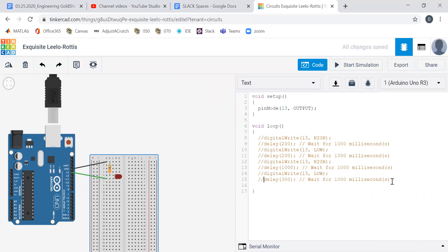What if I wanted to do an SOS? So three short, three slow, three fast — three slow, three fast turn-ons. What does that look like? Well, I could have a lot of code to do that. But in general, what I want is fast, slow, fast — three fast, three slow, three fast.